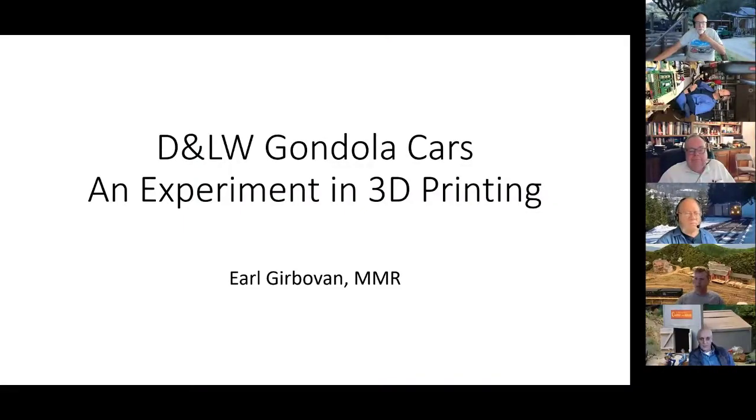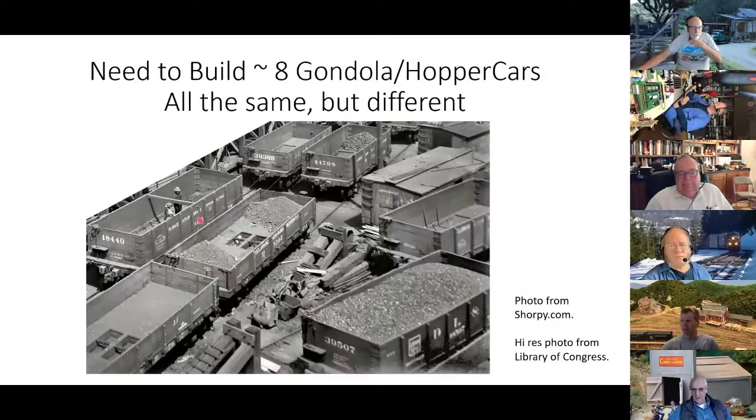Okay, let me find the share screen here. So I'm in the process of doing a diorama, and I've got to build something on the order of six or eight gondola cars. They're all the same, but they're all different. This is a blow-up from Sharpie, where I get a lot of these photos. These are all turn-of-the-century gondola cars. You've got a high side, a low side, different heights. And if you look at these two cars in the back, you can see they're actually hopper cars, whereas these are drop-bottom gondolas. So I've got a whole bunch of different cars to make.